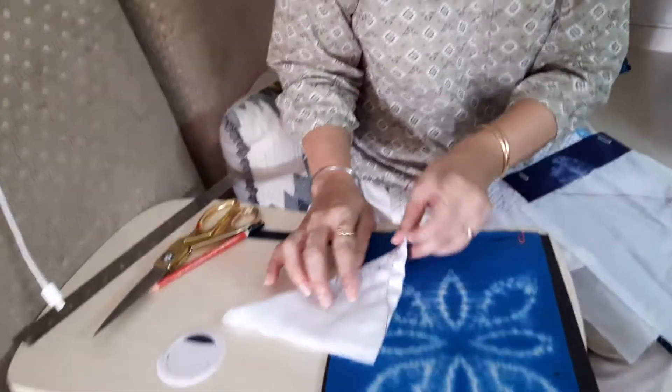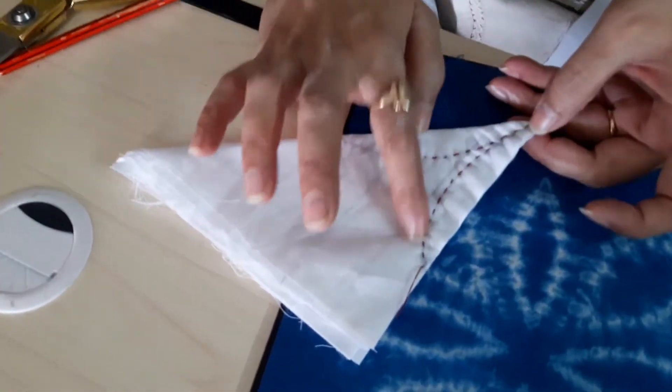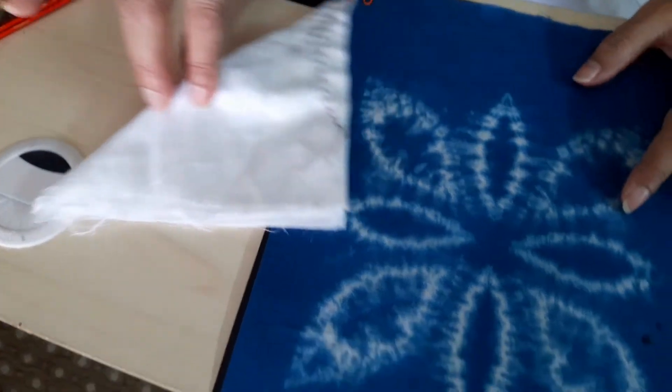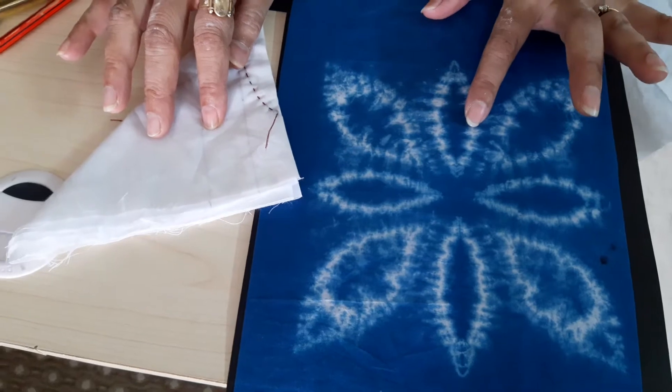Welcome to the fifth class of tie and dye. In the fourth class, we had folded the fabric and drawn the leaves, then pulled the thread in leaf form. This was the pattern you are going to achieve after opening the fabric after tie and dye.